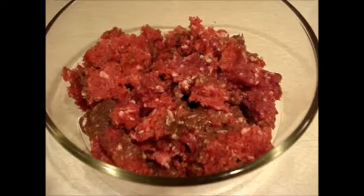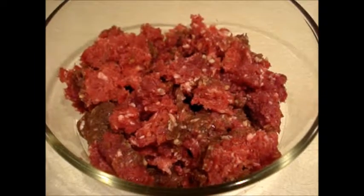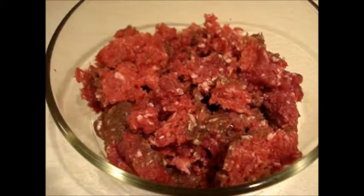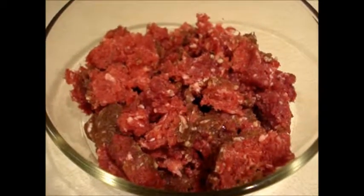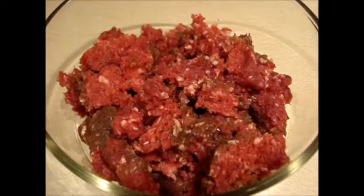We're going to get started with about a pound of whitetail and we're going to make a meatloaf. I'm going to put it in the microwave and it'll be done quickly and so good.